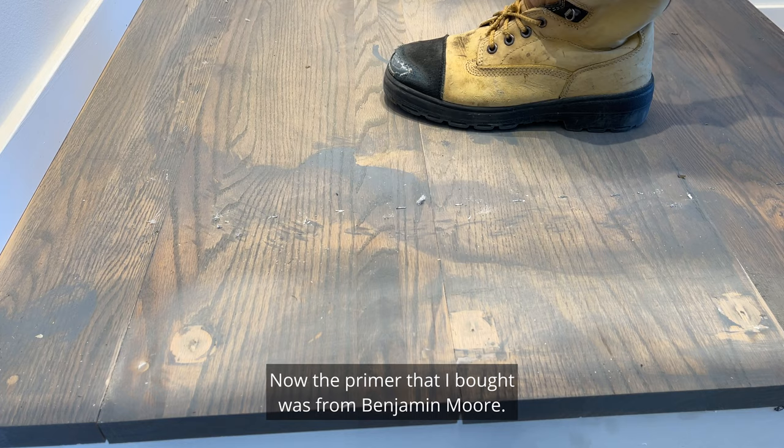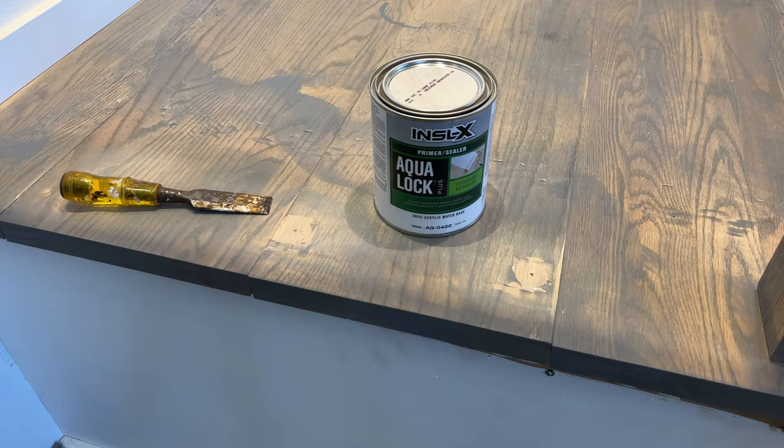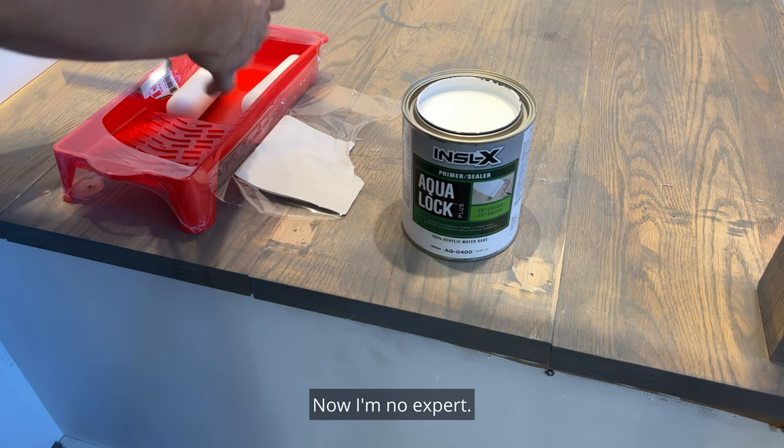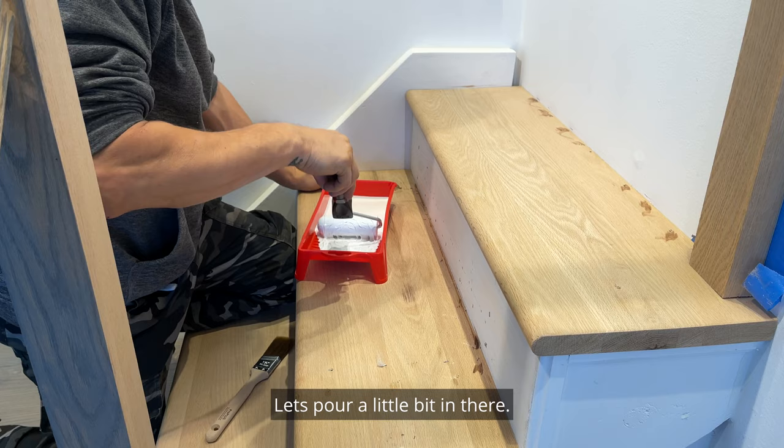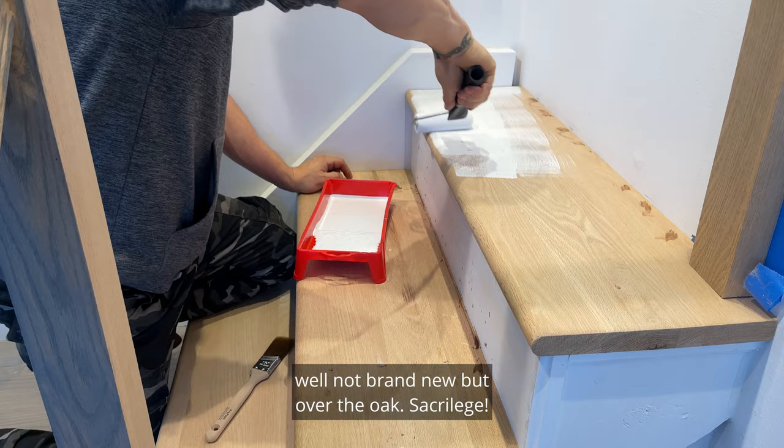Now the primer that I bought was from Benjamin Moore. It's just a simple primer to go over stain — Aqua Lock Plus. Now I'm no expert; I'm going to try the foam roller. Let's pour a little bit in there. Oh my goodness, look at that over the oak. Sacrilege! This is a staircase makeover video, so let's make over this staircase.